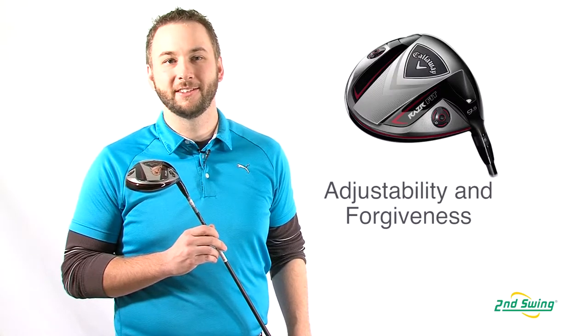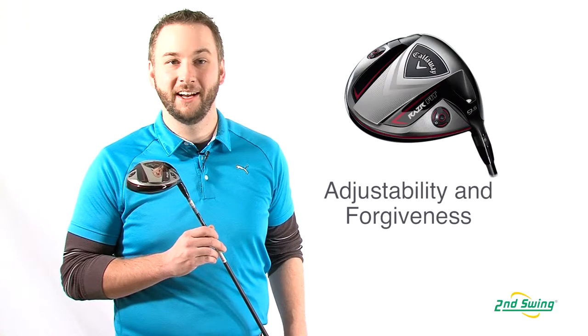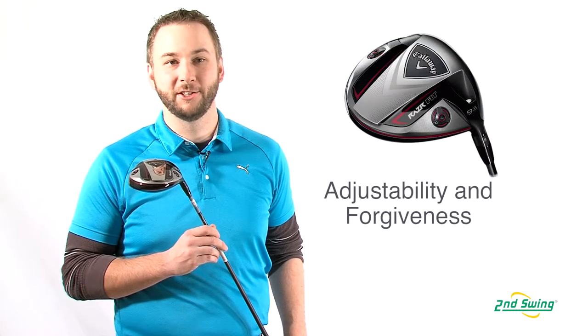The Razor Fit Driver is geared towards players who want great distance, forgiveness on off-center hits, and the ability to adjust the club head for better shot shaping. Thanks for watching, and remember, you can save on your perfect new or used Razor Fit Driver by trading in your old clubs with Second Swing Golf's online trade-in program.